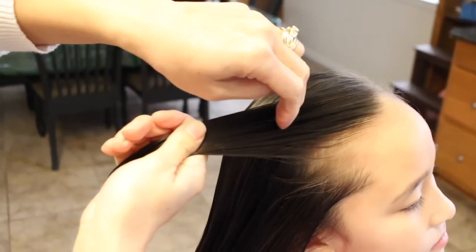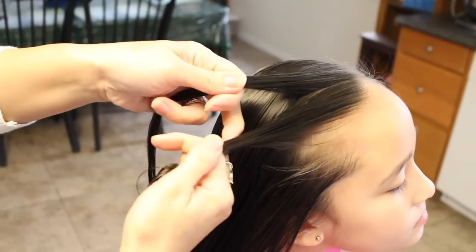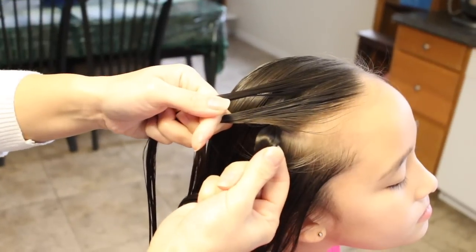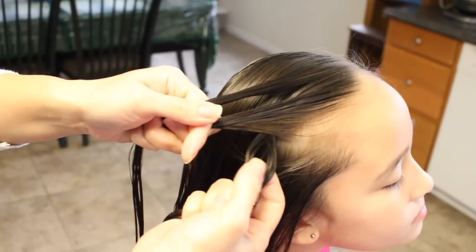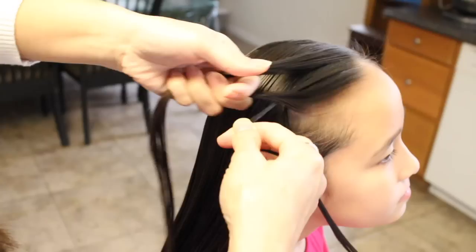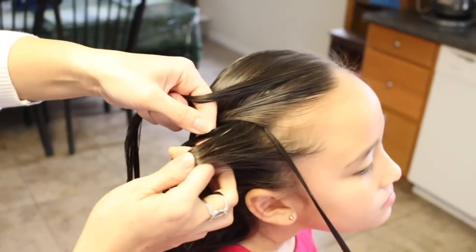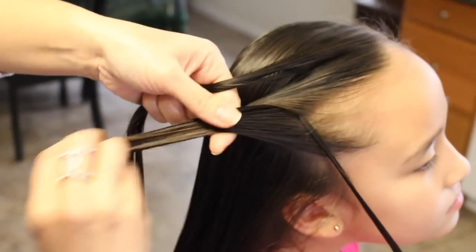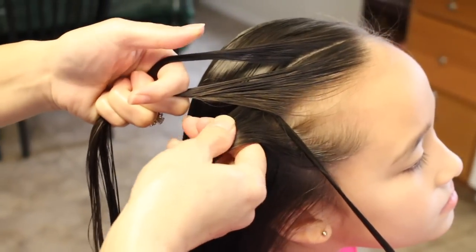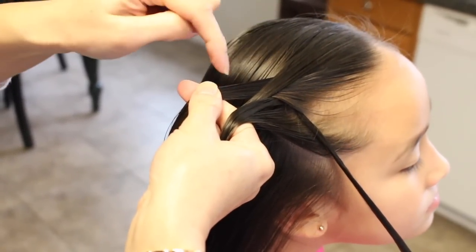I'm going to split this into three equal parts. I'm going to bring this over the middle. I'm going to take this strand here and split a piece, bring it forward, and let her hold it. I'm going to add hair to this strand, then move out the strand, bringing this on top of this strand, and adding hair to the strand.